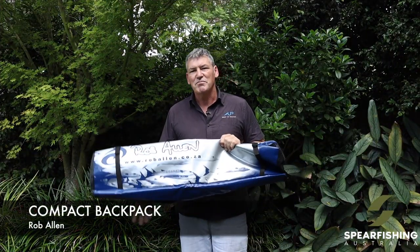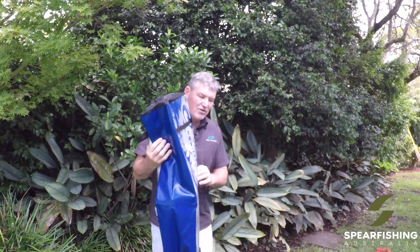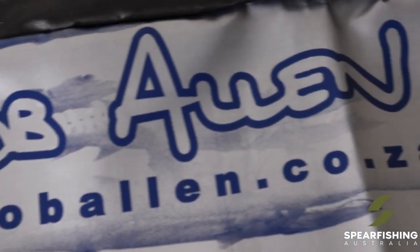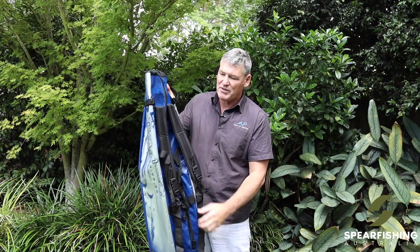Another bag from Rob Allen is the compact backpack bag. It's perfect for those of you that are shore divers — large enough to fit all of your equipment: your fins, your wetsuit, etc. You can also attach your spear gun to the side of it. Still constructed of that legendary Rob Allen material, a lined PVC material which is super strong, using good quality zippers.